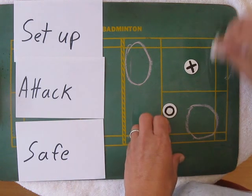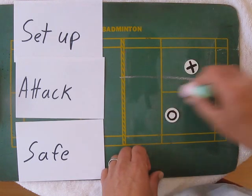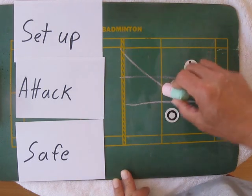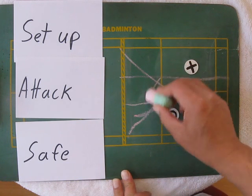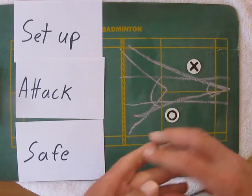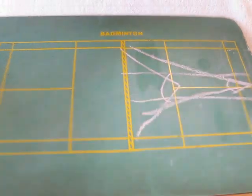Also, if the mixed doubles team is super fast, you want to play right down the middle — just like in singles, it cuts down the angles that they can hit back to you. That angle and this angle — it minimizes the angle.